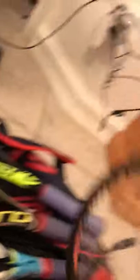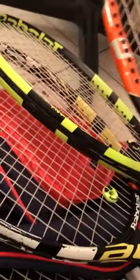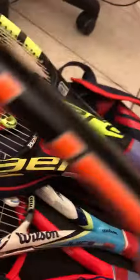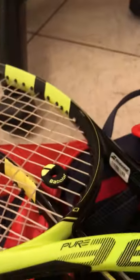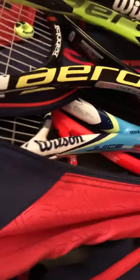Next we got this Wilson - this is fairly new. It's got a Wilson shock absorber. Each one has - I'm trying to get the same color scheme or brand shock absorber. Like this one's the Burn so I'll put a fire one on it. This one's Babolat and it matches the colors. This one's Babolat and it matches the colors.